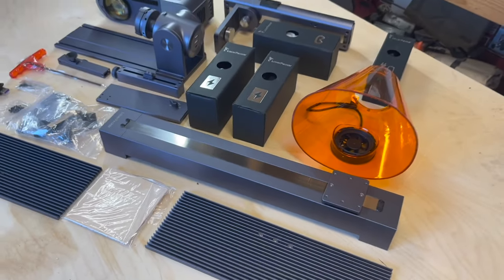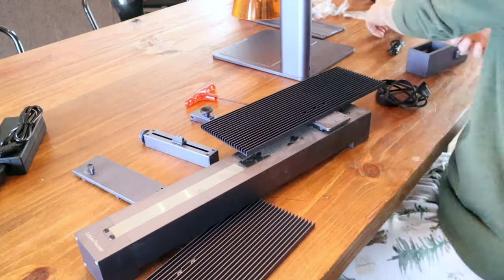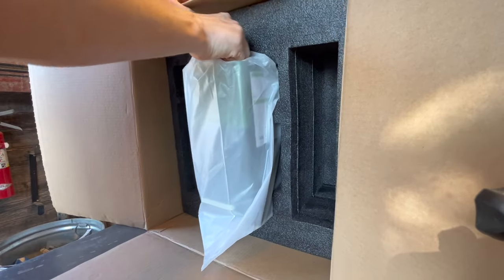Straight out of the box, these two lasers are vastly different. The LP4 comes with a ton of parts and pieces that you have to put together in order to get your laser to work — mostly accessories, but a lot of the actual parts of the laser as well. The F1 is ready to go straight out of the box.